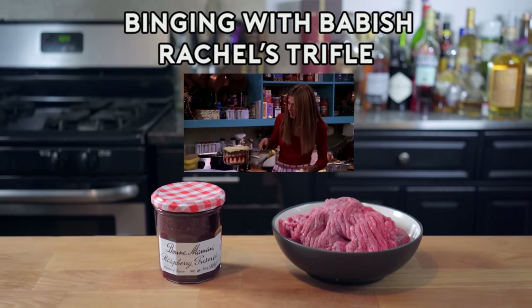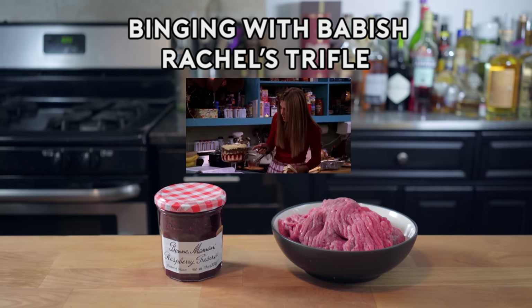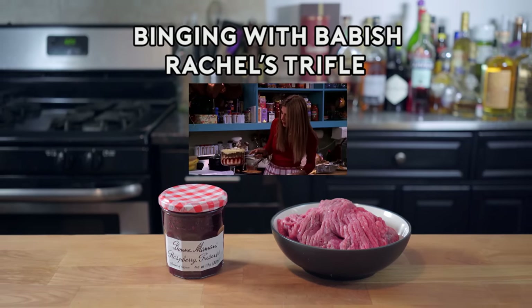It's a trifle, and it's got all of these layers. First, there's a layer of ladyfingers, then a layer of jam, then custard, which I made from scratch. Then raspberries, more ladyfingers,